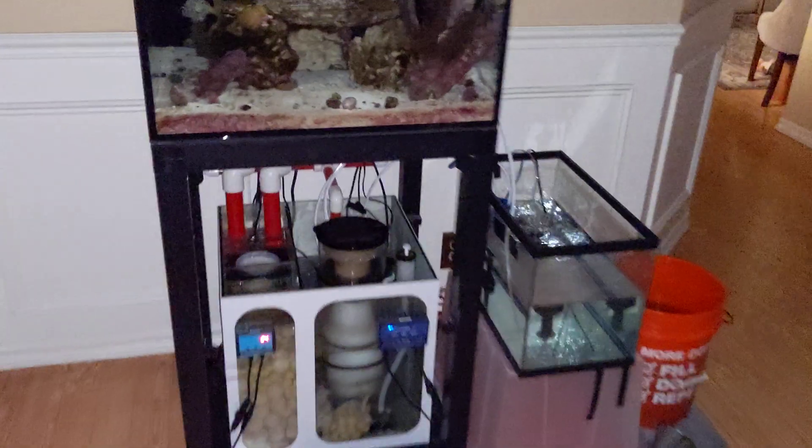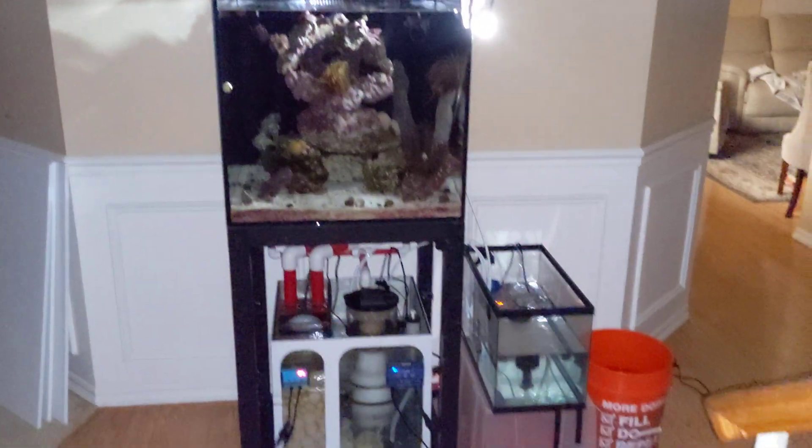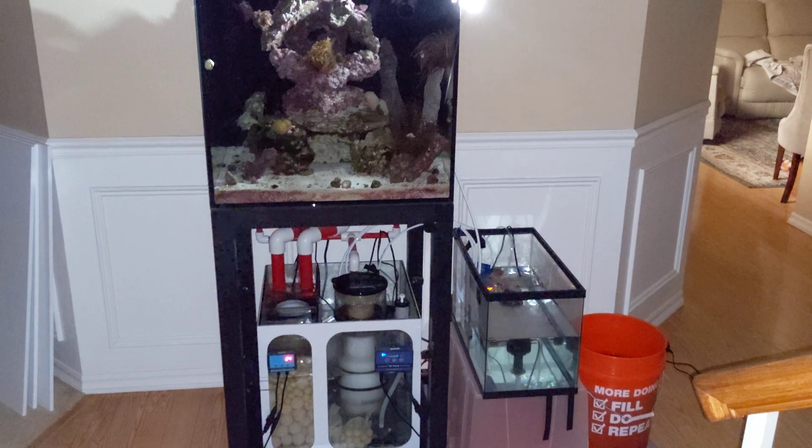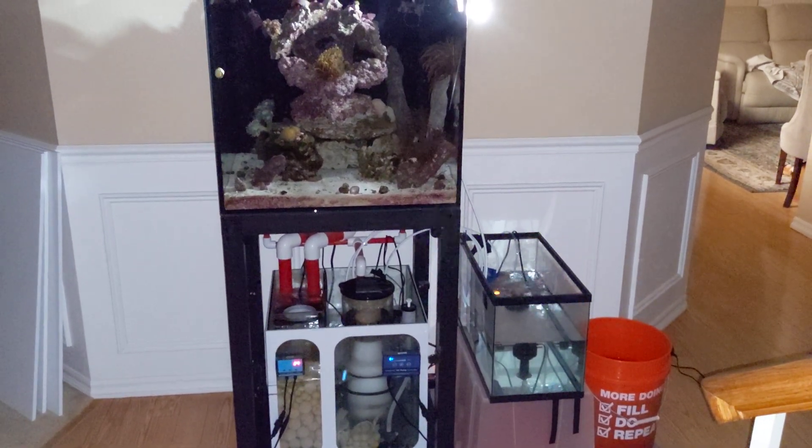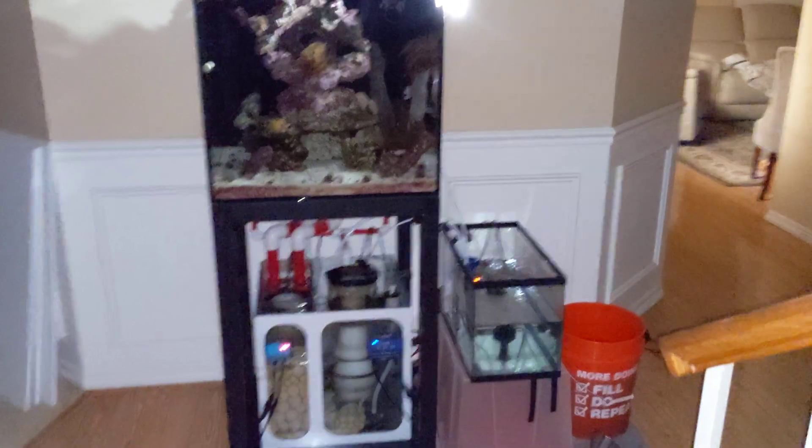This setup looks pretty wild, but it's gonna work. Hopefully tomorrow morning we'll wake up to some baby clownfish. So wish me luck and I'll keep you guys posted.